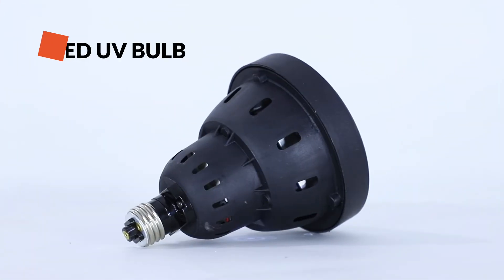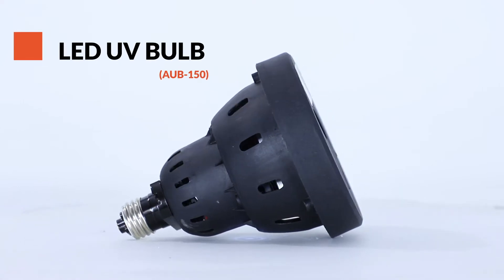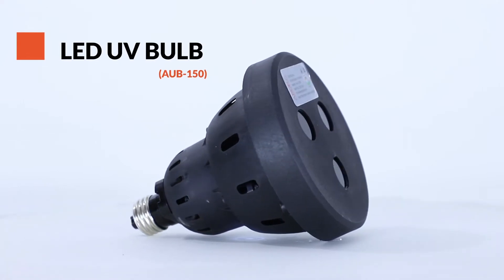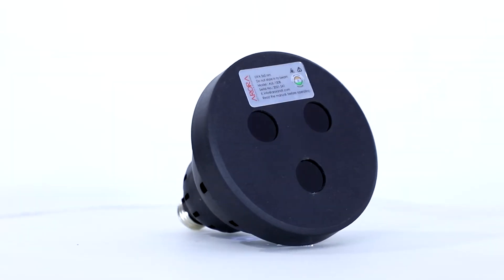The LED UV bulb, AUB150, weighing about 400 grams only, replaces the conventional mercury vapors bulb and comes with an inbuilt fan for active cooling. It consists of 3 UV LEDs.